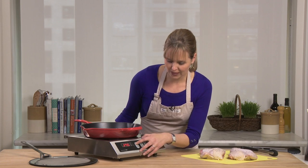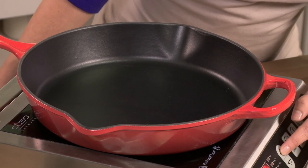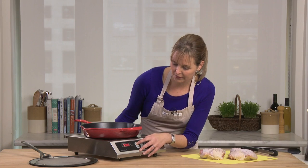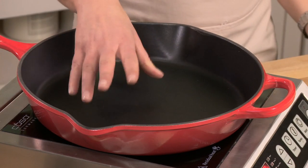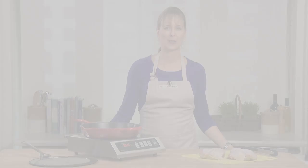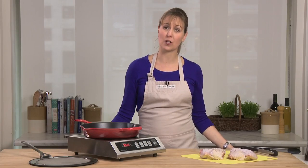You only need a low to medium heat with Le Creuset cast iron, so I'm just going up to about medium for frying. I'm going to let it get hot before adding my oil to the pan. My pan's hot, so I'm going to add some olive oil.